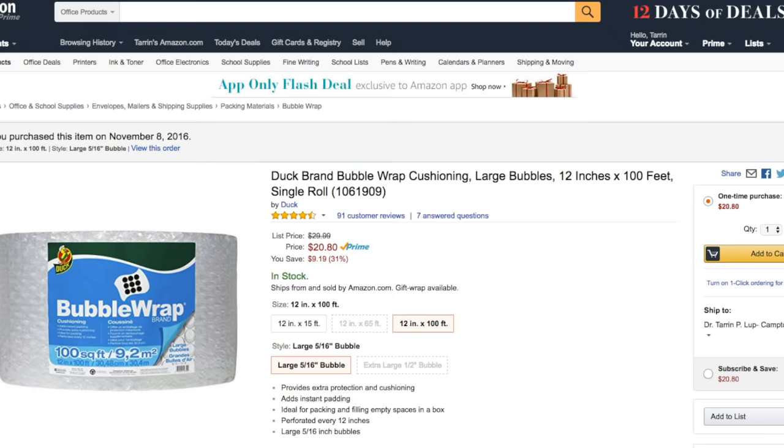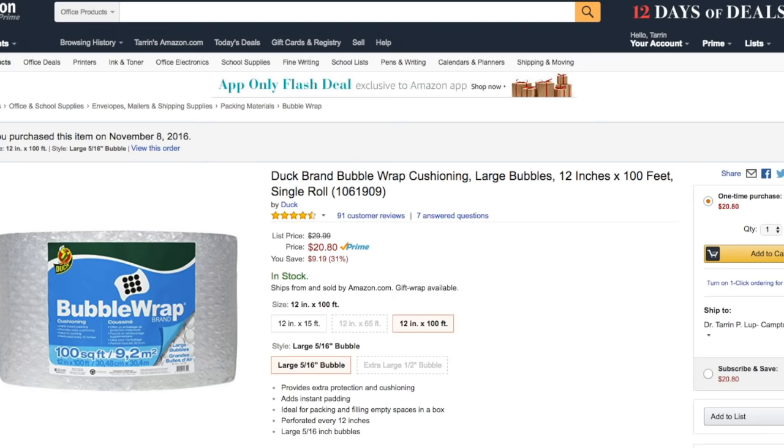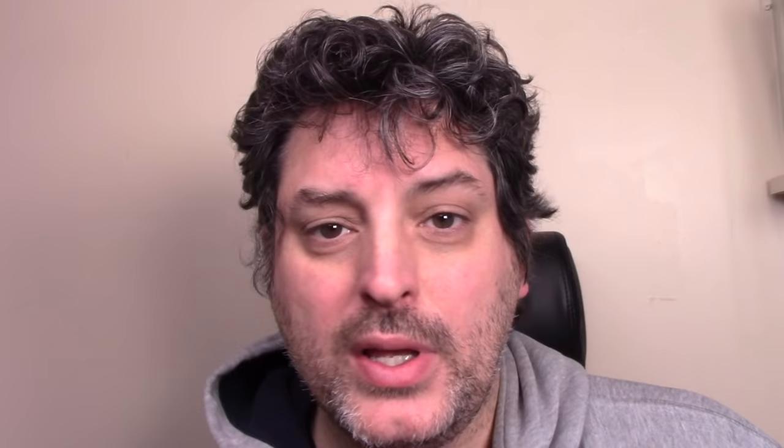What I did is I just spent $20 and bought an enormous roll on Amazon — it'll be more than you need. I will link that for you so you don't have to hunt around. This is probably the best deal I found. If you wanted, you could put a plastic sheet over all that to make it even better, but surprisingly the bubbles work really well.